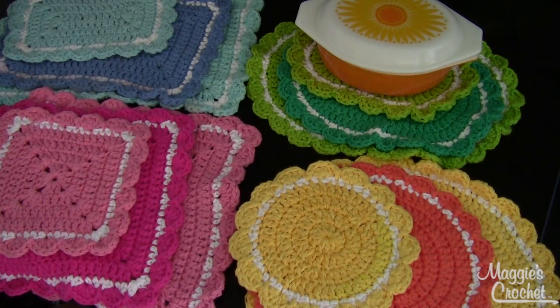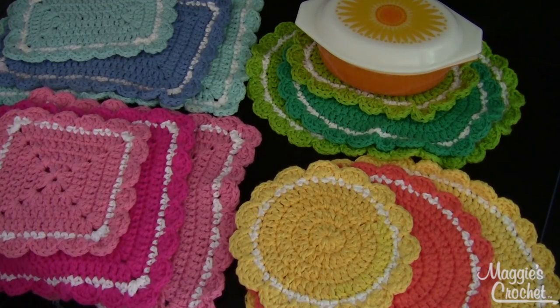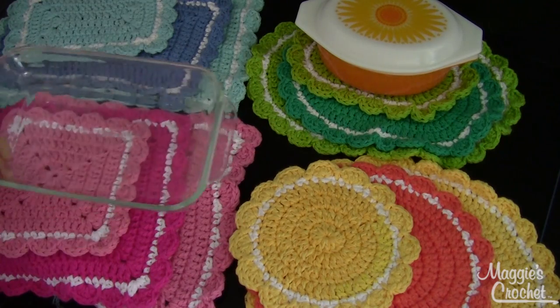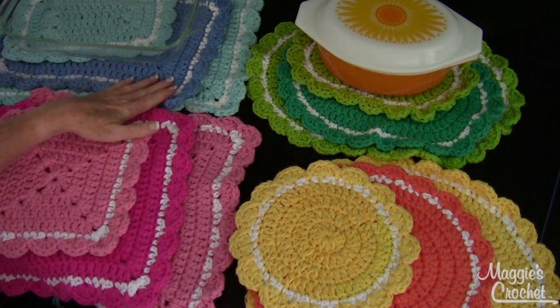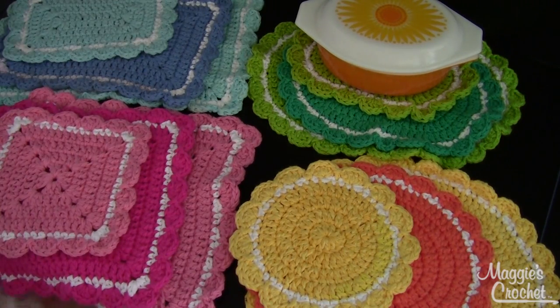It's a great way to practice all your different shapes in crochet. There are four different shapes to fit every size and shape of dish that you have. The round one is for your round casserole dishes, the square one is great for little square Pyrex dishes, and there are a lot of rectangular Pyrex dishes that the rectangular shape is great for.